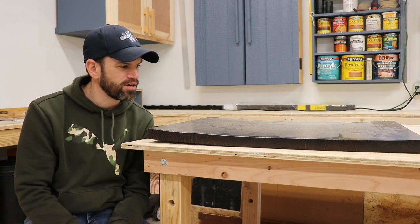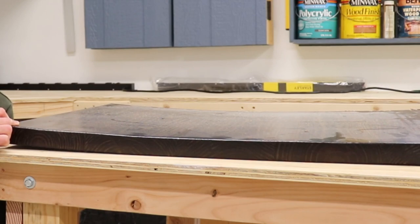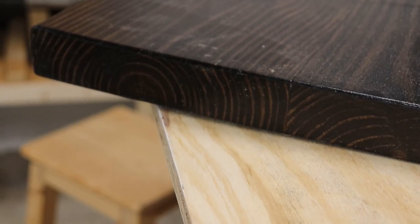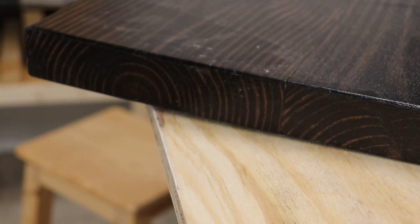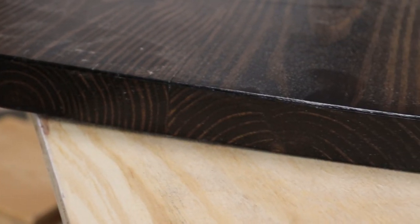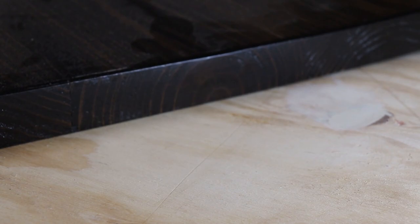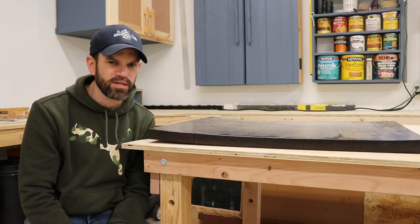After a couple of days, the tabletop started to warp. I had no idea what was going on. I tried everything — I was looking on the internet trying to find if there was any way to reduce the warp. I tried laying hot wet towels on top of the wood and I even ran an iron over them, trying to throw some moisture into the wood. It actually helped and straightened out the wood a little bit, but it wouldn't take out the full bow.